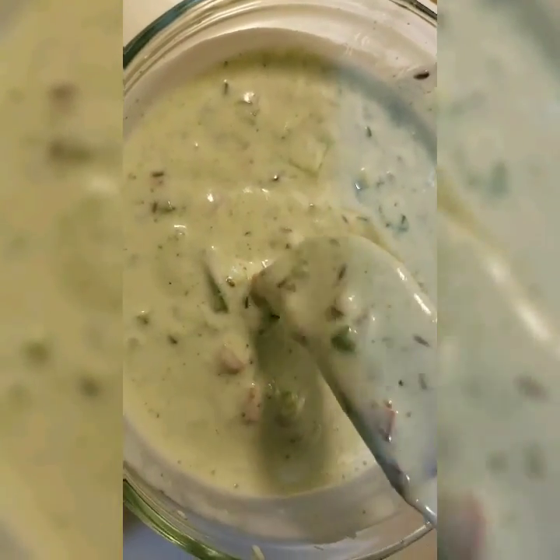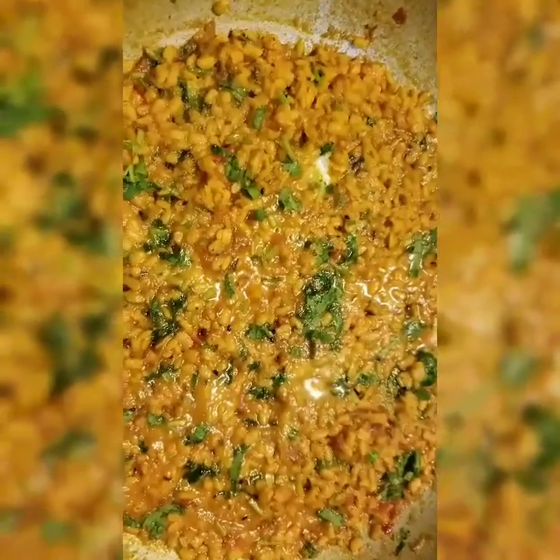Now we will go back to the dal. The dal has been cooked and now we will add some dry mint, and some dry coriander powder. Add some fresh coriander. You will then add some butter — you don't have to if you don't want to, but I like the taste of it. Go ahead and turn the heat off. Now the dal is ready and we will dish it out.